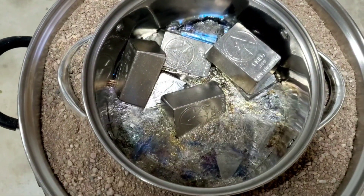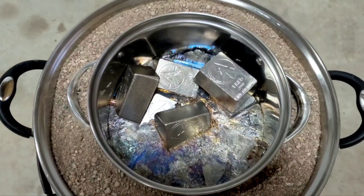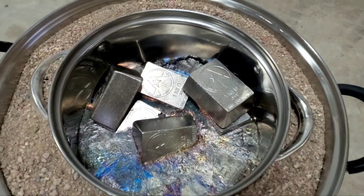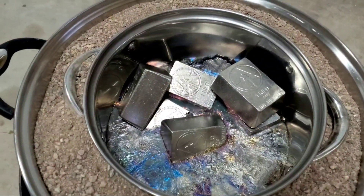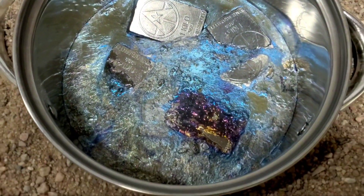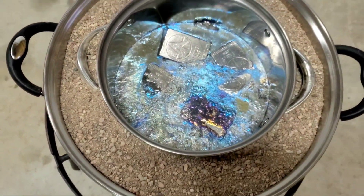Oh yeah, dripping down — it's like the T-2000 liquid. See all the crazy colors it gets just from melting it. Sweet! Real close to the end here, look at how much it's melted. Awesome — just a few more minutes to go.